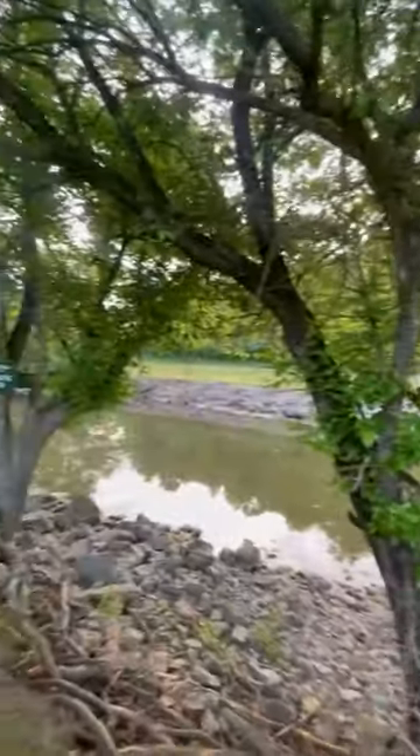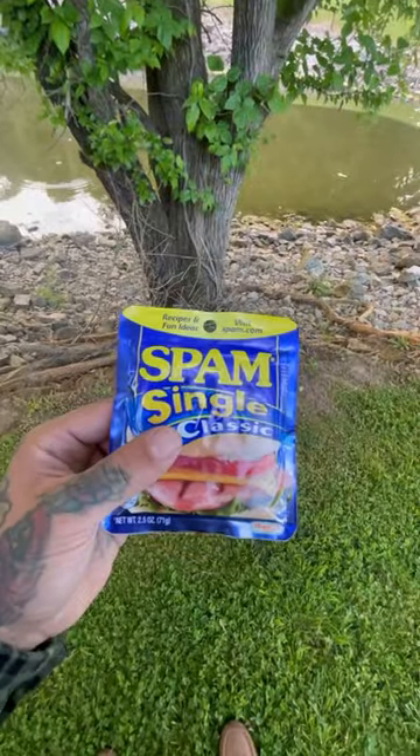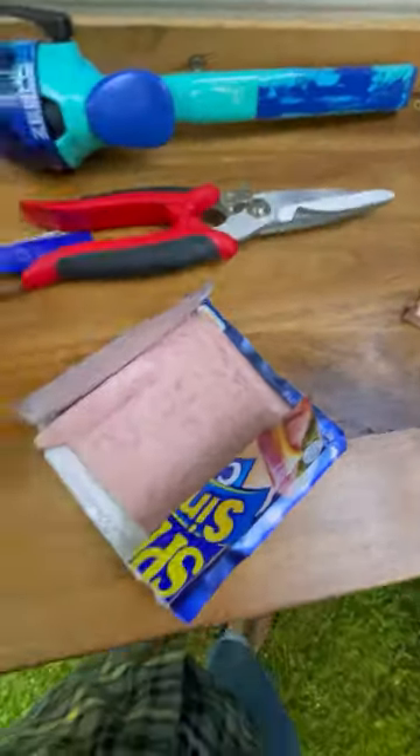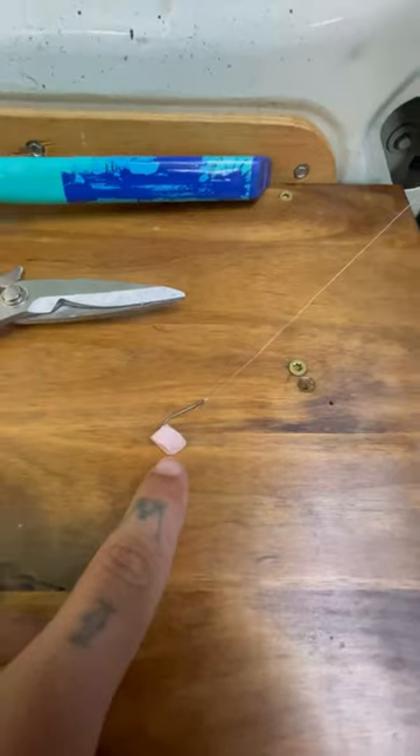We're out here at this beautiful spillway, but we couldn't find any worms this morning, so we're going to try some Spam and see what we can get to bite on the hook. I cut my Spam up into little pieces and got a piece on the hook for myself and my daughter's rod, so we're going to see what we can catch out here today.